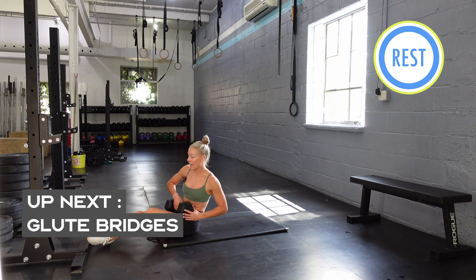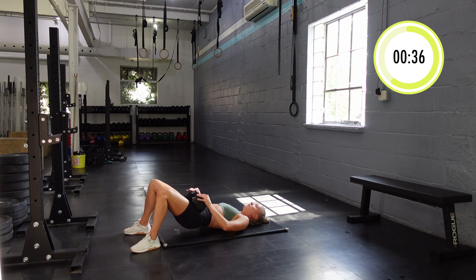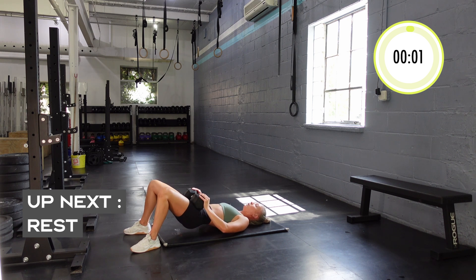We just hit sumo deadlifts for glutes, reverse Nordics for quads — we're back to glutes with glute bridges. Really hold and squeeze at the top. You don't have to do these with weight — body weight only is also an option. But some people feel them a little bit more when you add some weight, especially as you start to get stronger.